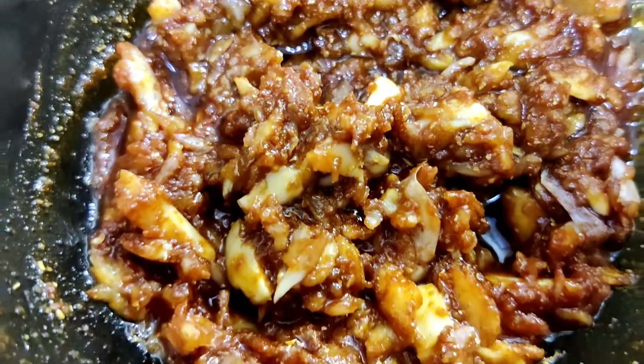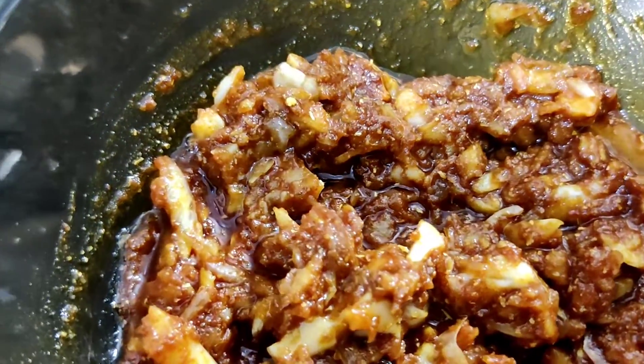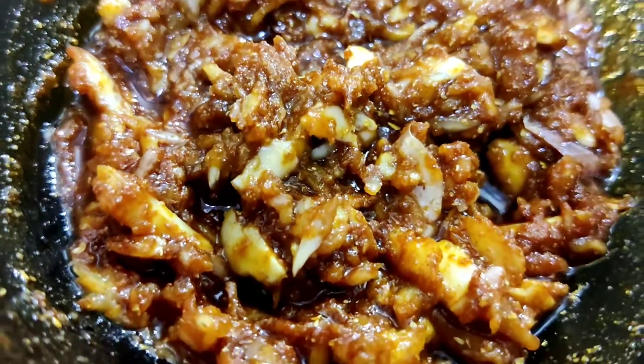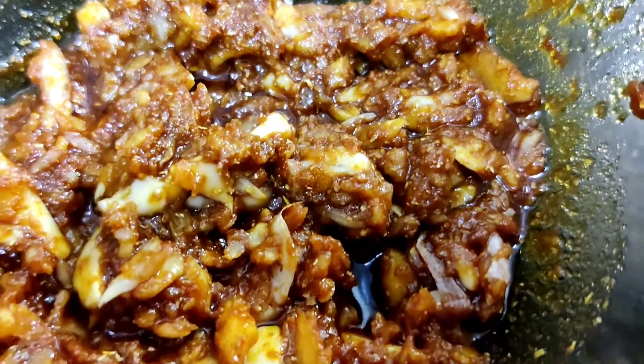It is very good to taste the dough. This recipe is great. If you try the recipe, please comment in the comments section and subscribe. Thank you.